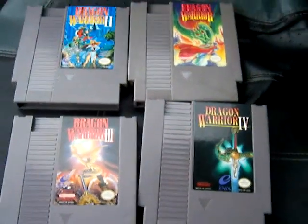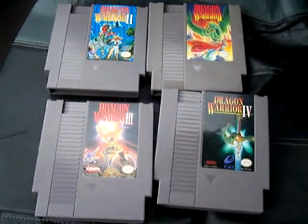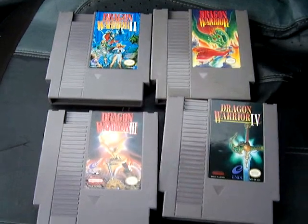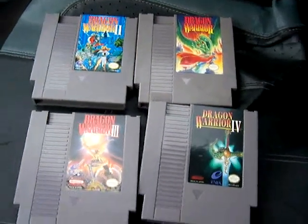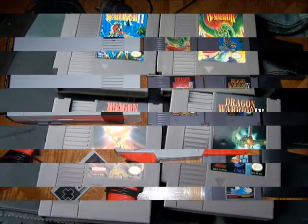I'm excited, this is awesome. I already had Dragon Warrior one and two, but three and four I did not have — they're very hard to find and very expensive. So this is a huge score. She wanted 30 bucks but I offered that DS Lite trade because I knew she really wanted it more than the cash, so I was happy to do it. Now I got these games in my collection and I'm very happy.